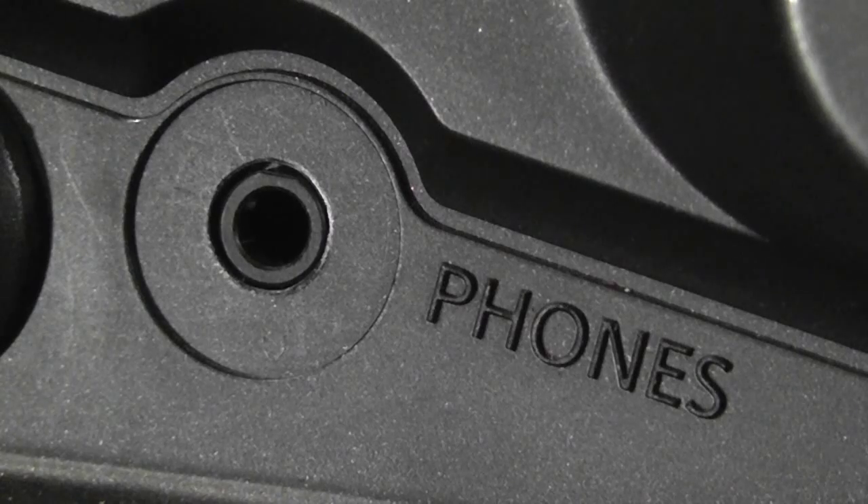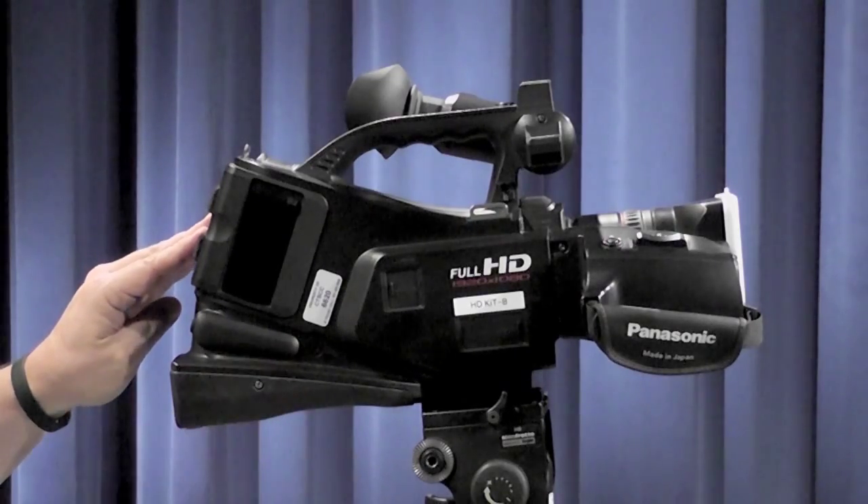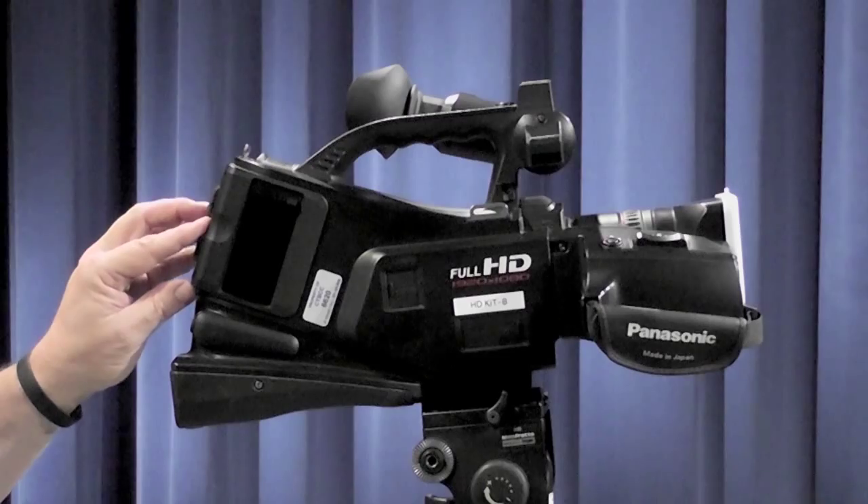Here is the headphone connector. This is where you put your headphones to listen to the audio as it's being recorded.